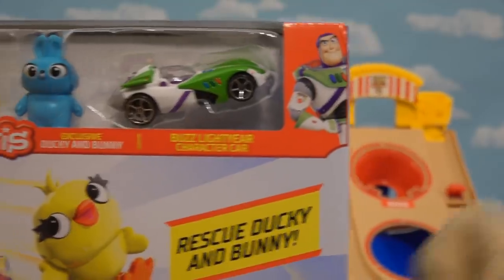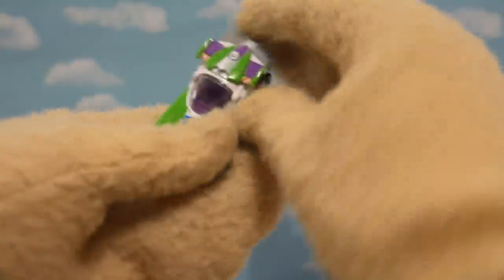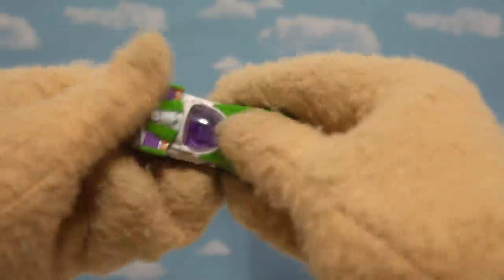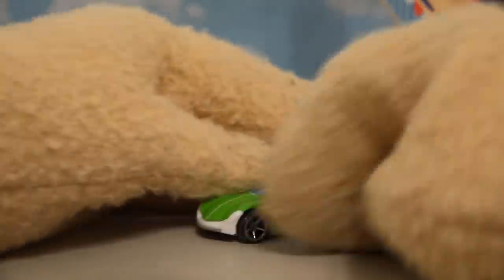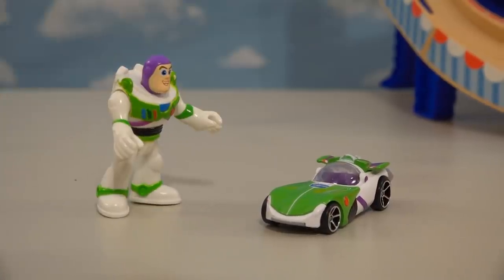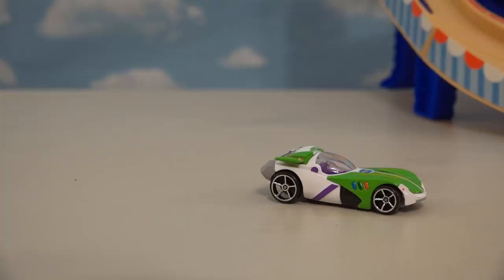Now what we need is a car — and look at this, we get some exclusive ones inside the playset. We also get exclusive figures too. Let's get these guys out. Super cool character car — Buzz Lightyear! It looks just like him. It's got the greens and the purples and the whites. It looks just like Buzz Lightyear if he was turned into a car. That's no ordinary car — that's a car with turbo jet fire and triple exhausts. In fact I may just have to drive this thing. To infinity and beyond!